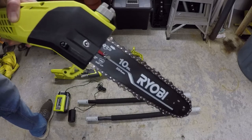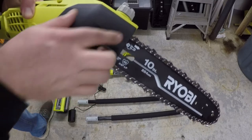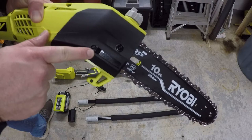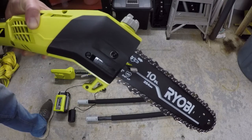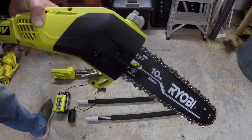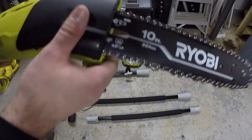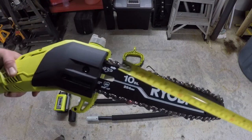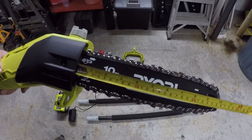Here's a look at the bar and chain. Behind the cover would be the sprocket. There's an adjustment here for the chain tension, which I like — it's accessible without having to take anything apart, making it easy to adjust whenever you need to. There's also a guide that helps keep the saw from riding up over whatever you're trying to cut, which I think is nice. And here's a look at the 10 inches of exposed bar and chain.